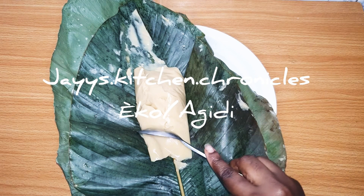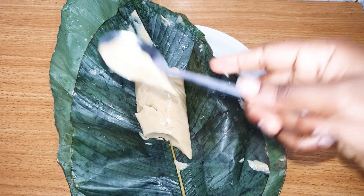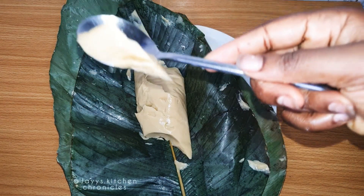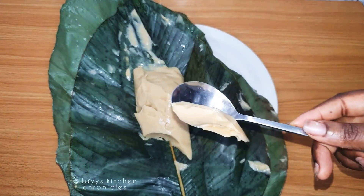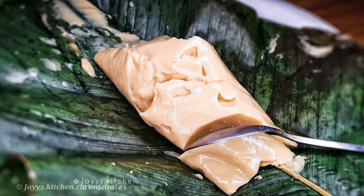Hi, welcome back to the channel. Today I'll be showing you how I made this Echo, or Agidi — whichever one you call it. It's basically a corn starch pudding gotten from corn; usually white corn is used.